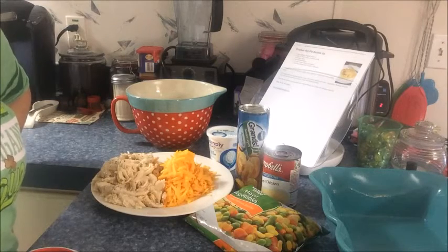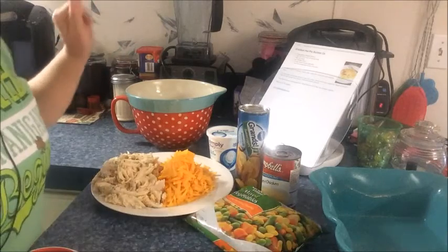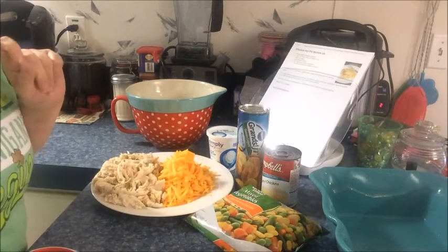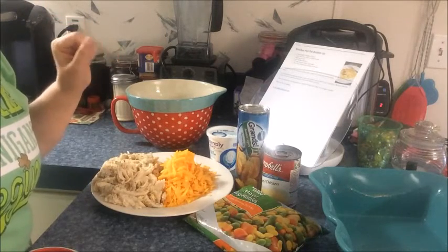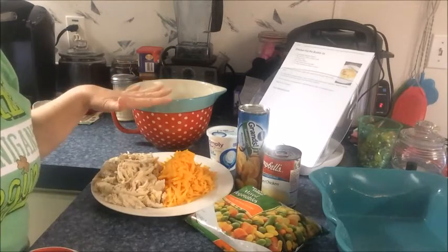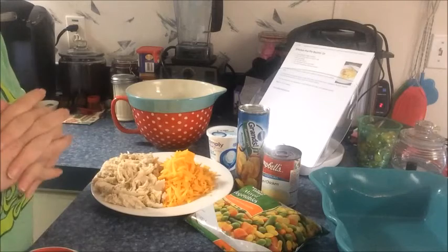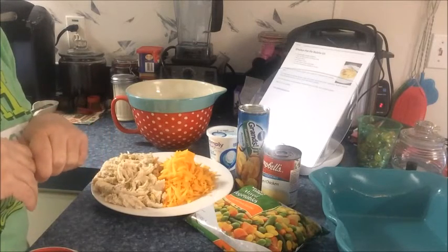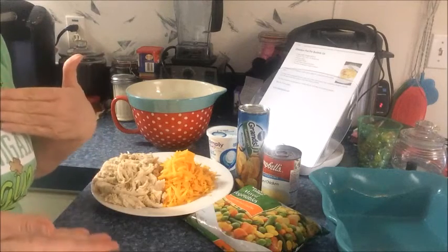I'm forgetful and have brain farts all the time, so let's get back to the recipe. What we're gonna need for the chicken pot pie bubble up — I got this off Pinterest but it actually comes from plainchicken.com, which I will have linked below. I will also have Miss Leah's Thrifty 50s channel listed below since we're doing this as a series.